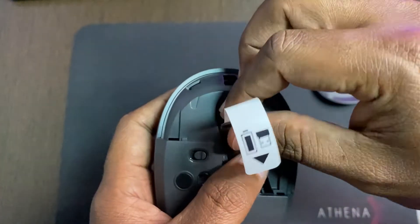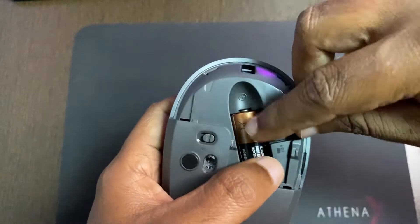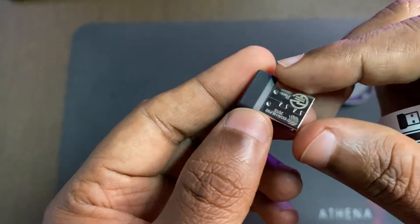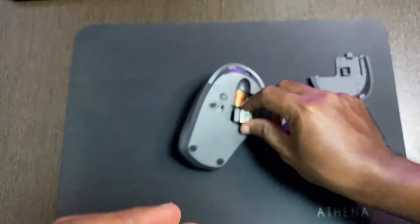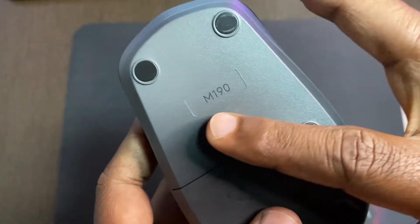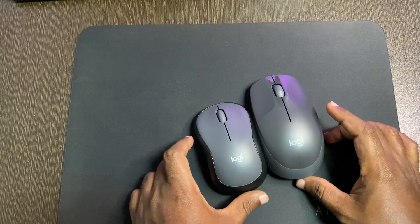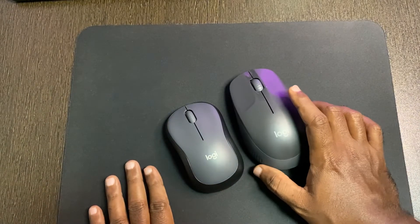This is the USB receiver. The receiver that comes with it is a nano receiver. Comparing the M190 and the M221: the M221 measures 99mm, while the M190 measures 115mm, making the M190 the larger, full-size mouse.